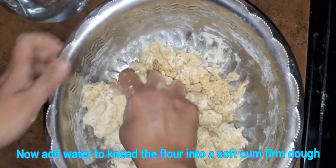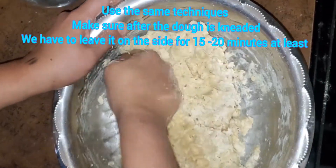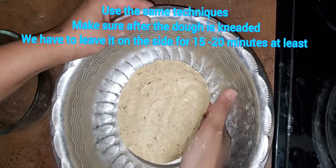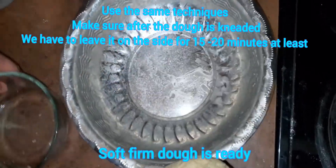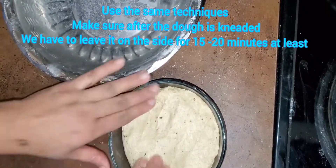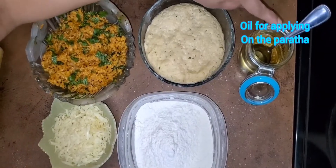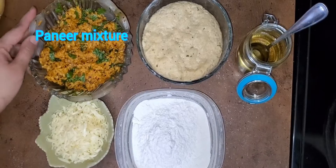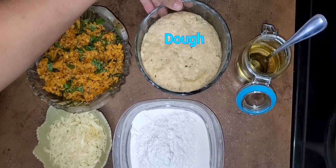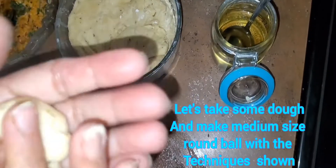We need two cups of wheat flour atta and one cup of all-purpose flour. Add some salt according to your taste, about one teaspoon. Now it's time to make the dough, so keep on adding water, but make sure you don't put too much water at one time — just add a little as you are kneading the flour. Make sure the dough consistency is firm.